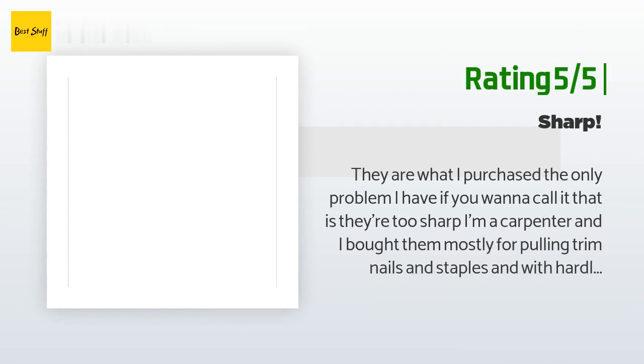Another happy customer said: They are what I purchased. The only problem — if you want to call it that — is they're too sharp. I'm a carpenter and I bought them mostly for pulling trim nails and staples, and with hardly any pressure they cut. If you're buying them to cut wire, these are for you, but for my needs I'll have to wait for them to wear out before they'll be good for carpentry.